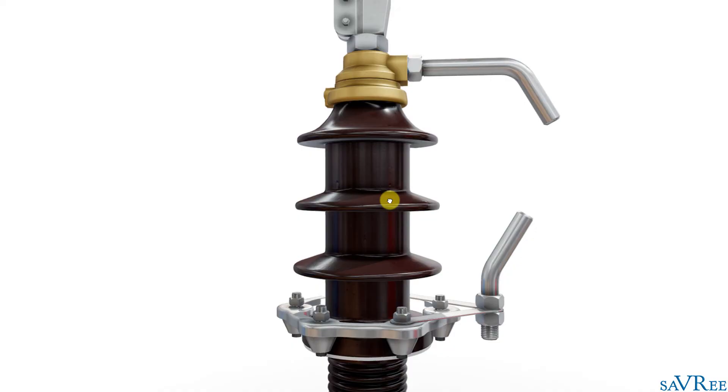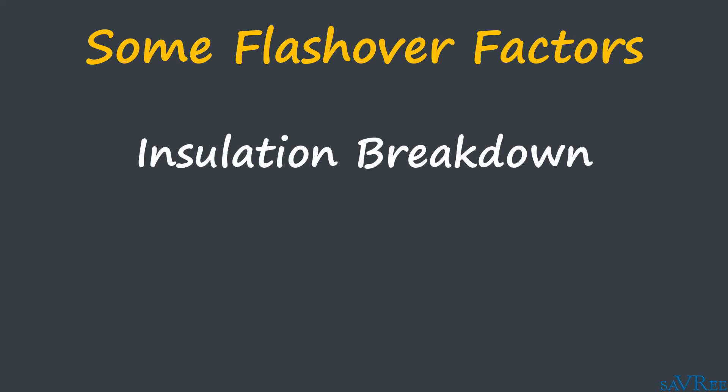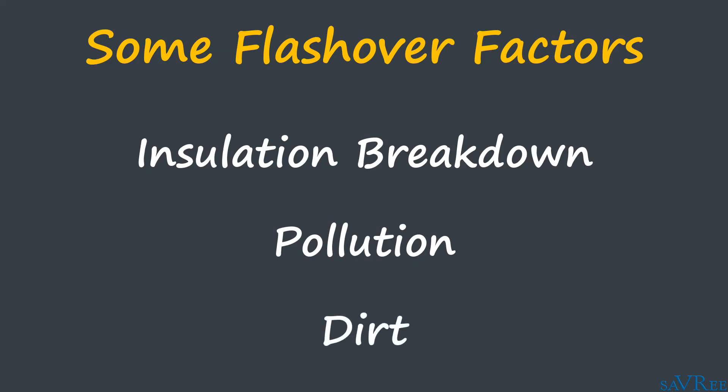There are other factors that can also increase the likelihood of flashover. These include any breakdown of the insulation, but also things such as pollution and the accumulation of dirt on the bushing surface, which again reduce the resistance along the leakage path and increase the likelihood of flashover.